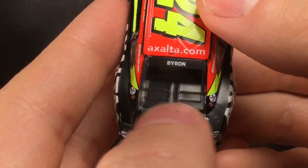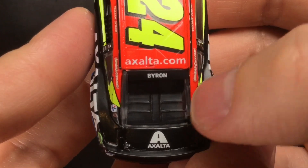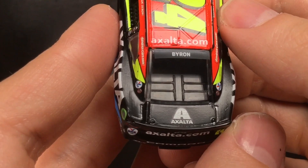Exalta.com right there on the roof — it's pretty retro to see a .com logo on a diecast. Definitely reminds me of the Winston Cup era. Nowadays it's all hashtags and whatnot.